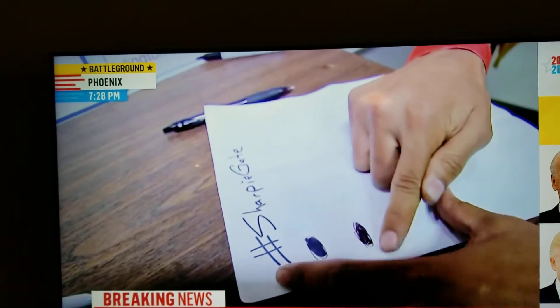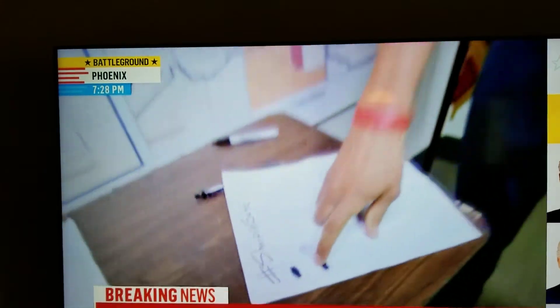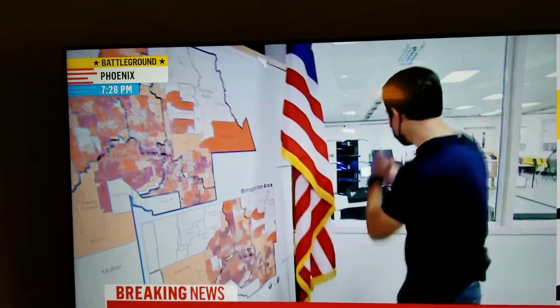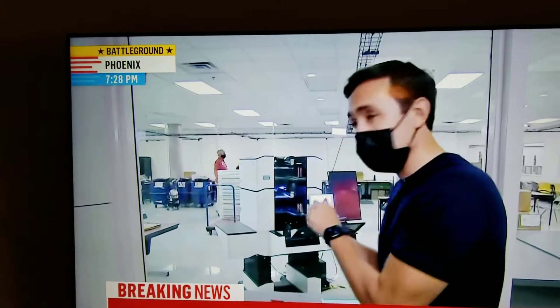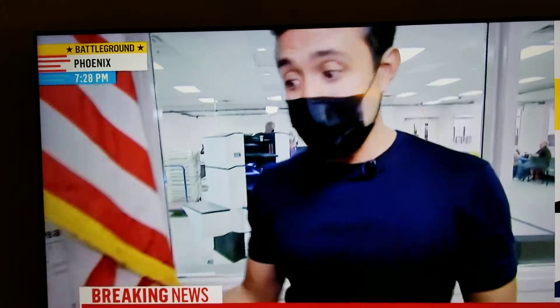You can see that smudge — that smudge, sometimes if it's bad enough, if it's a new pen or if it's leaking ink, it can gunk up the mirrors and gunk up the sensors. It can also spread onto other ballots and it can take one of these machines down for quite some time. Time is of the essence obviously, so they prefer Sharpies. This is just in Maricopa County — other counties may not allow Sharpies.